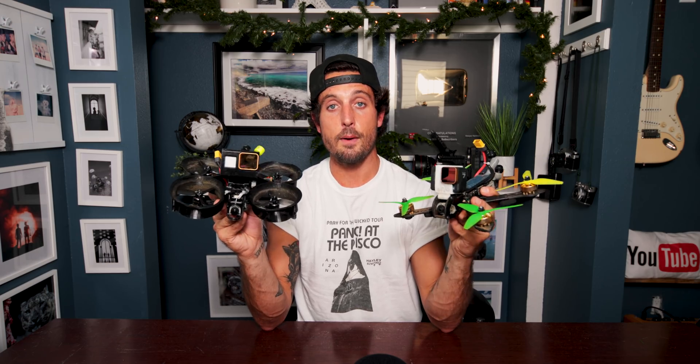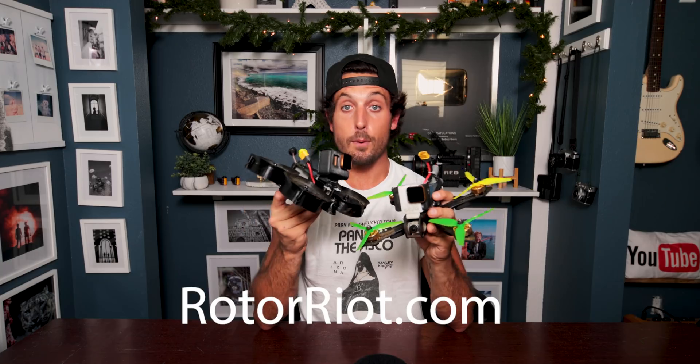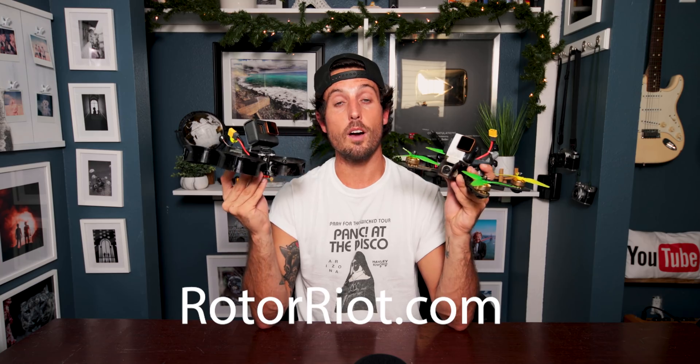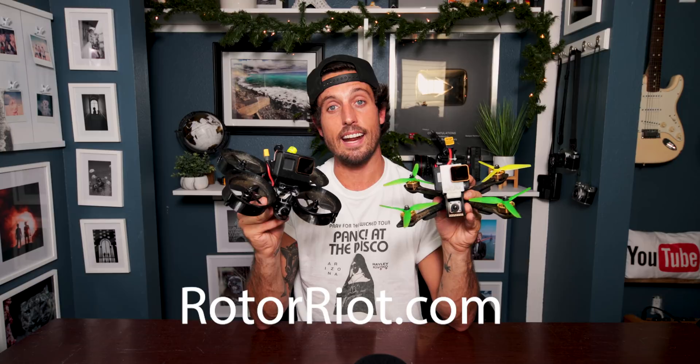They might look like toys, they might honestly feel like toys when you're using them, but these are two of the most technologically advanced pieces of camera gear I have not only owned but ever seen anywhere. That is why I am completely obsessed with the hobby of FPV. If you're not interested in building these but you still want to own and fly them, my buddy Drew at Rotor Riot actually builds and tunes them and can ship them to you. Whether you want to buy the parts or buy them already built, that is where I'd recommend getting them from.